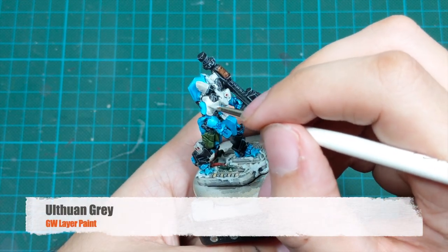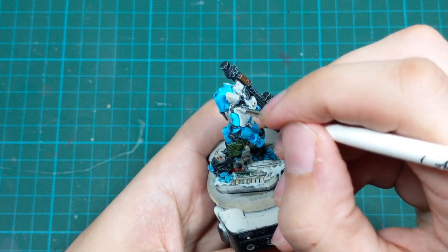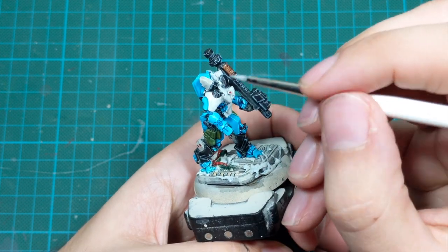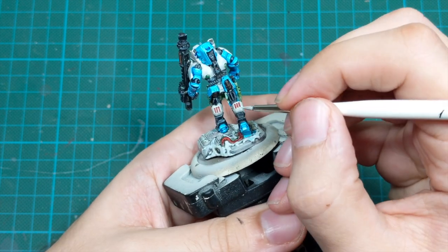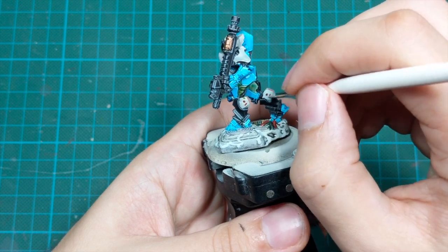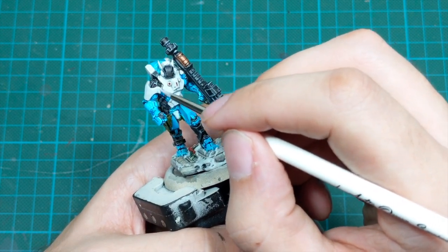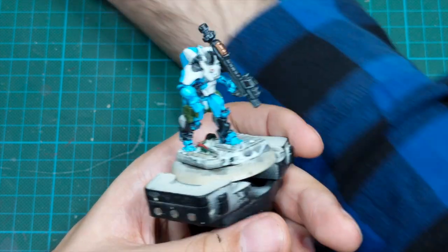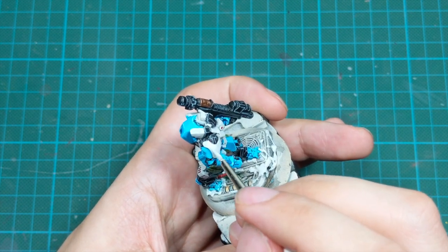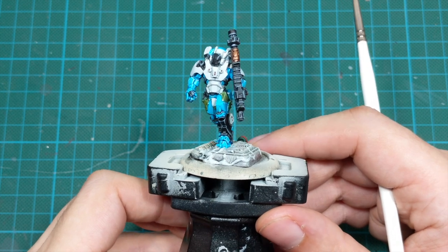Now it's time to paint all the white armor panels. I will use Ulthuan Gray and repaint in the same style as I did with the blue. You will need two or in some parts maybe even three very thin coats to cover the previous color and achieve good coverage, because these colors are really transparent and can get chalky. Add as much water as you can into them, go in a few very thin coats and wait for them to completely dry before applying the next coat, otherwise you will start moving pigments around.